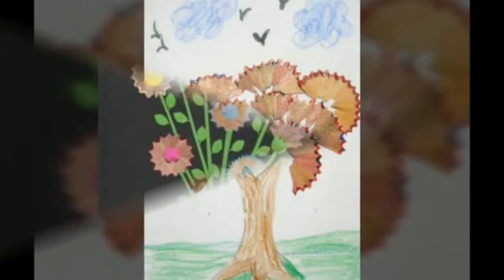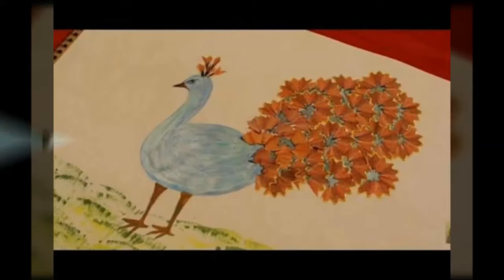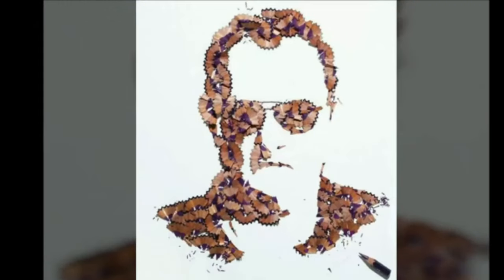The simple steps to make it are given below, but be careful while you do this activity. Pencil shavings are delicate and need to be handled gently. So, let's get started.